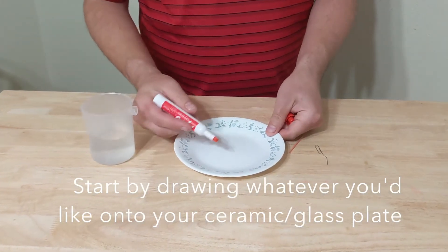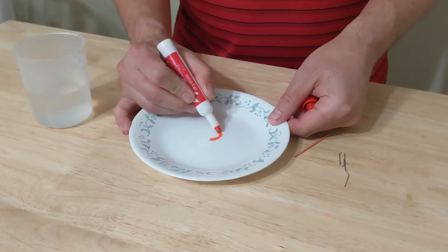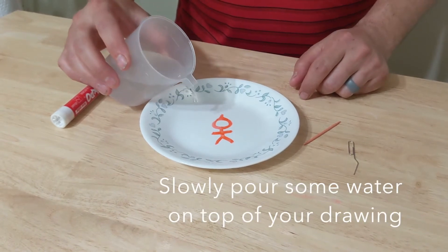What you're going to do is take your dry erase marker and draw a little stick figure. Then take your cup of water and gently pour it on the plate.